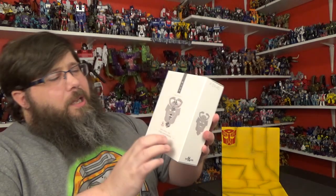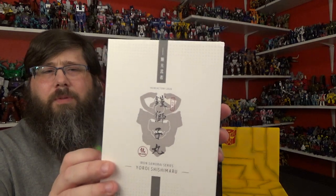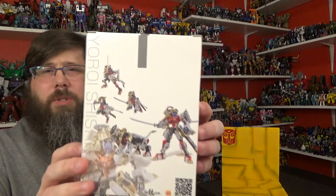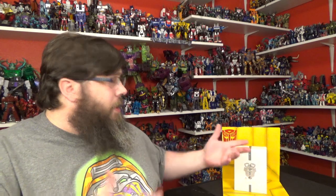Bludgeon is also part of this series and should be coming out soon. Beautiful box — I love the lion head right there, really nicely done. You got the sides, and then you got the basic Iron Factory poses. Very nicely done. Usually they have a little clear window to see inside, but this one doesn't have that.